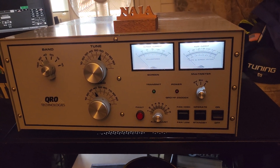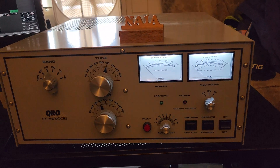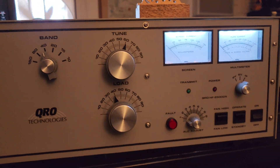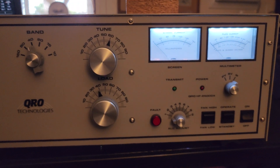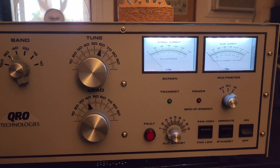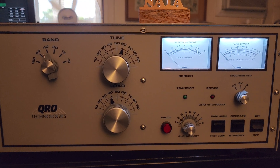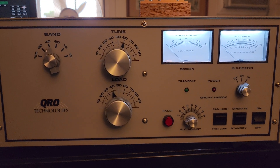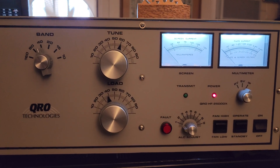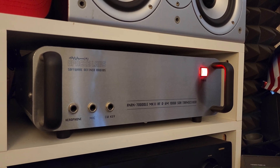Now I'm going to turn it on. The two blowers are running — you can hear the blower noise. Right now it's in warm-up stage, which takes about 145 seconds. When it's ready to go, this red LED light will light up. The amp is now ready to go — the red LED is on.